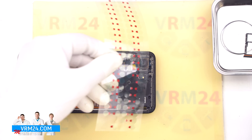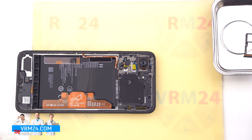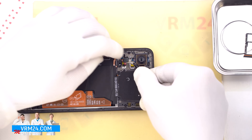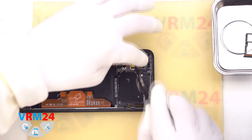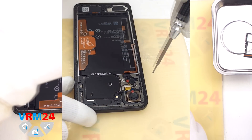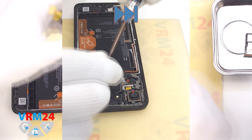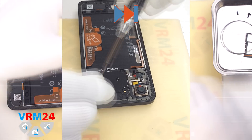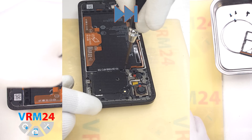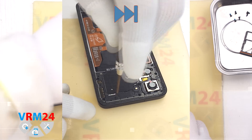Once the cover is off, set it aside. Then use a protective film to cover the camera lenses and keep them safe from dust or scratches. With the lenses protected, we can move on to removing the screws using a 1.5 mm Phillips screwdriver.